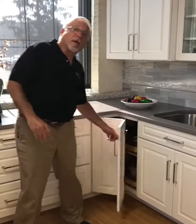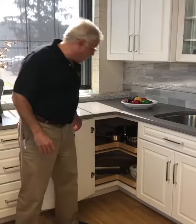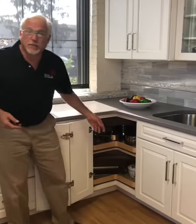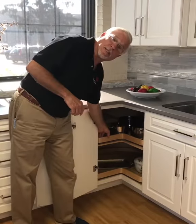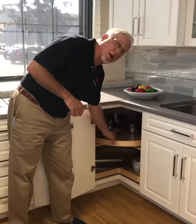Hello and welcome to another edition of Arthur's Kitchen School. We are still in our corner cabinet segment and today we're going to talk about the standard Lazy Susan cabinet. What's nice about this cabinet compared to years gone by is there's no center pole. Older Lazy Susans had a center pole and they got in the way. This cabinet is a Lazy Susan and has no center pole.